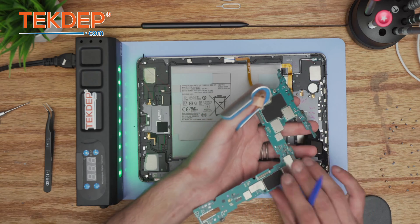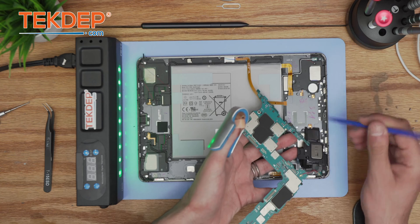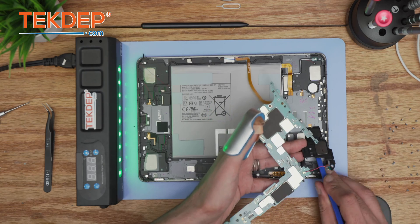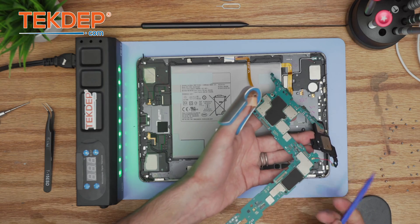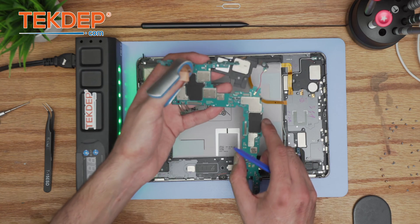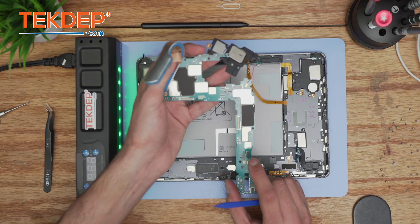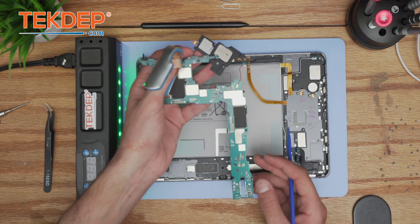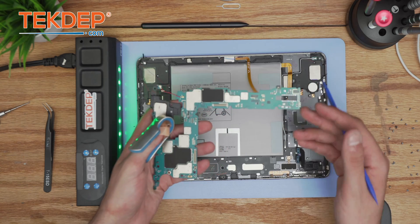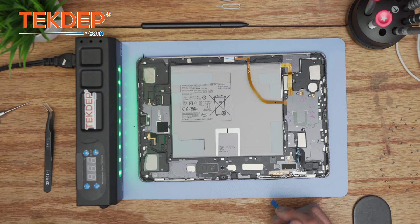Here comes the battery, and attached to it is the loudspeaker — you can gently pry it. There goes the main PBA of the Samsung Galaxy Tab S7 11-inch tablet. In case of a motherboard issue or liquid damage where the repair cost exceeds replacement cost, it's always a good idea to have board replacement as a last resort.